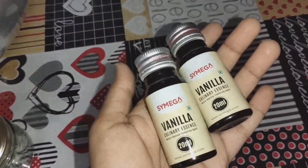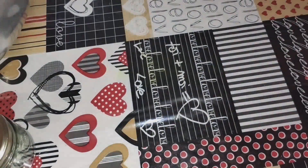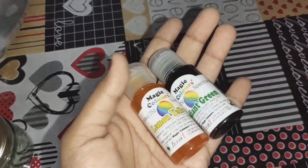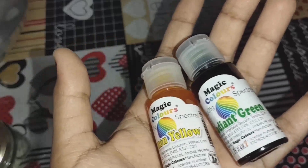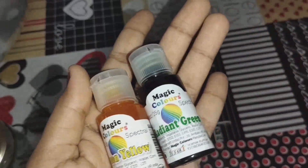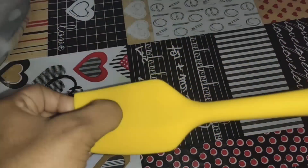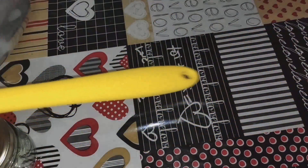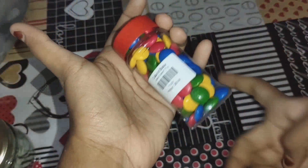Now we have Vanilla Essences. There is a lemon yellow color and a red and green color. I am using a green type of green. I am using the spatula. There is a silicone type. It is not plastic. It is also a silicone type.